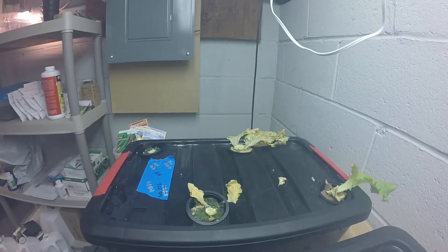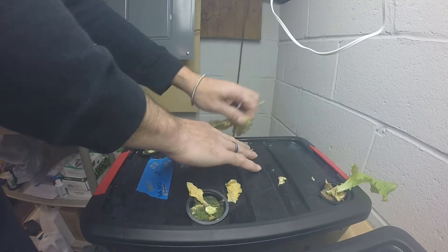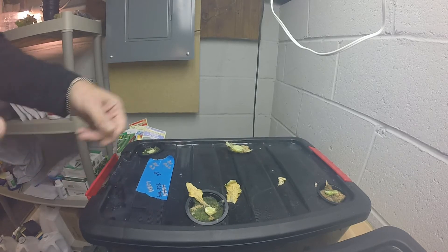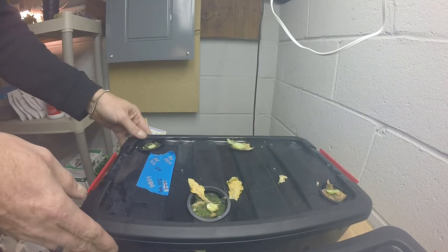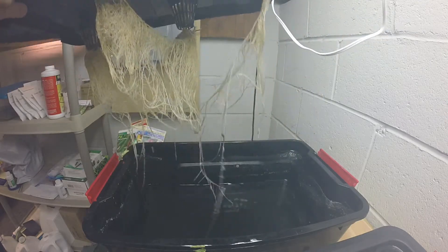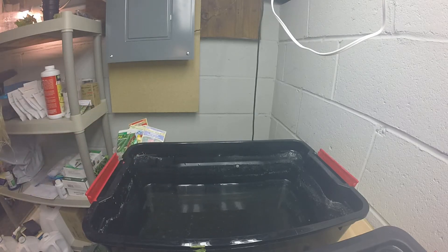Now we're gonna get to the nitty-gritty and dive into this tote to see what's going on. In my grows before, I used a lot more water. I would grow five heads of lettuce in a seven gallon tote - just two more gallons than what you technically need. These are three gallon totes, but I can only put a little over two gallons of water in there. So you can see there's not a lot of water left. I'm thinking the reduction in the amount of water made everything go exponentially bad a lot quicker.